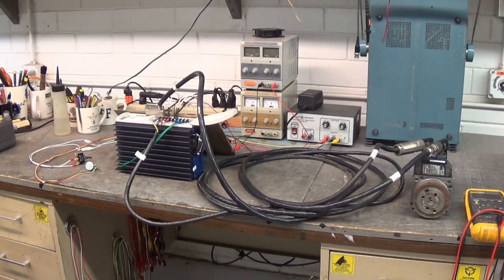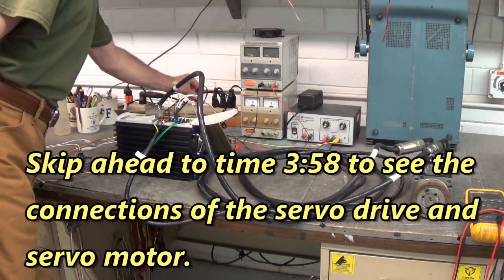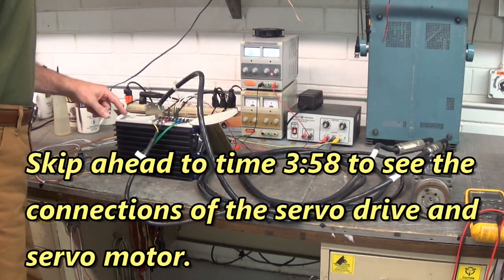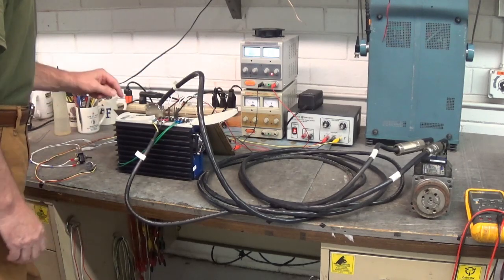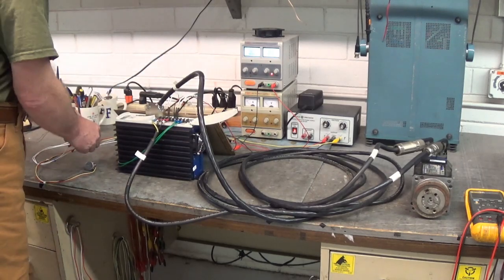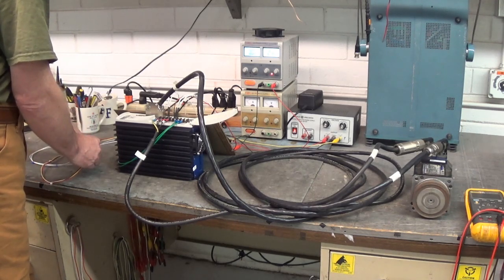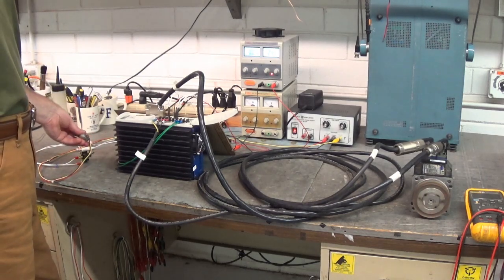At the end of the video I'll show you all the connections to make this drive run that motor. This drive comes up with three in the display. When I enable that motor to run, the decimal point turns on — so you got three with a decimal point. Look at that.